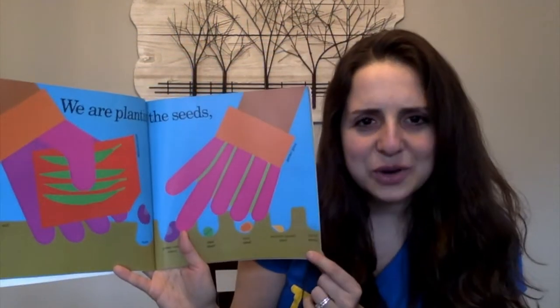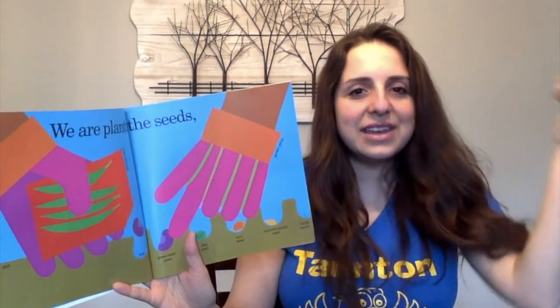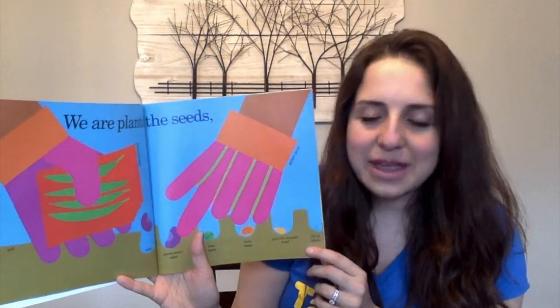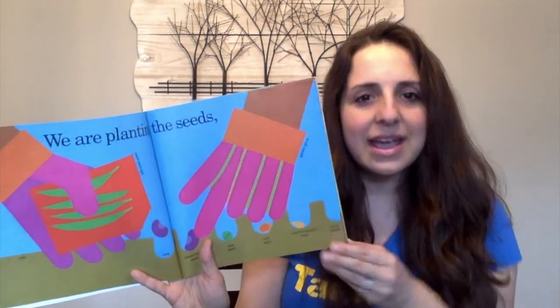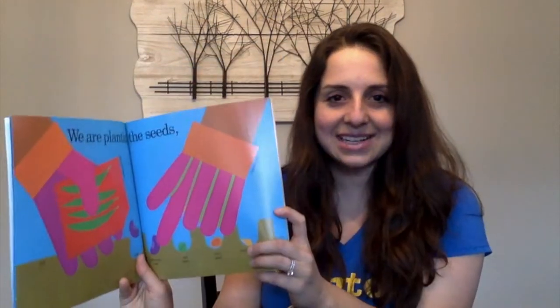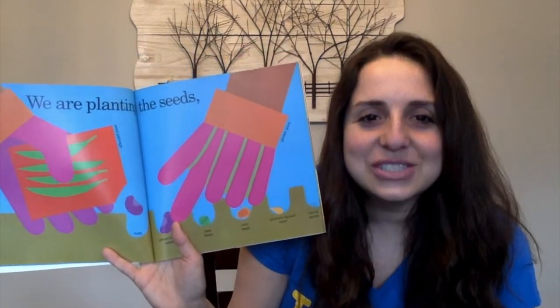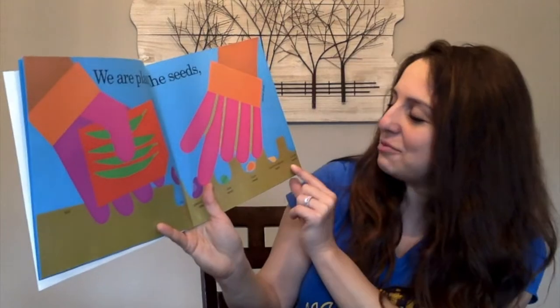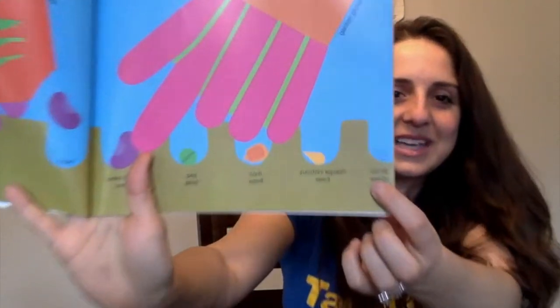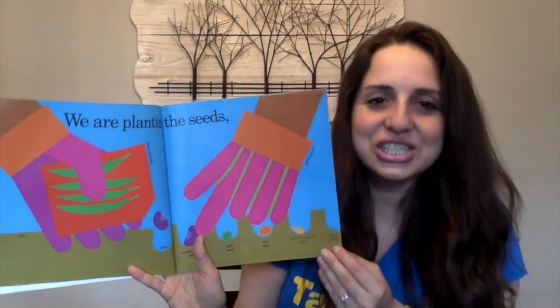Let's pause for a moment. When I read carrot seeds, that made me think of another story that I've read before. And when you're reading a book and think of another book that you've read, that's called a text-to-text connection. I've read the story The Carrot Seed to my students, so when I read carrot seeds in this book, it made me think of that other story. So maybe you had a text-to-text connection too.